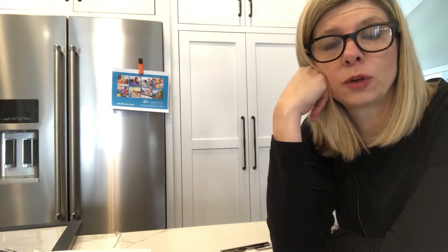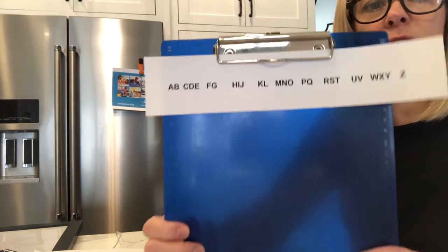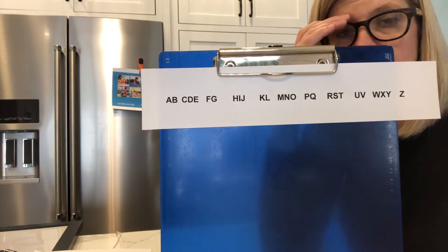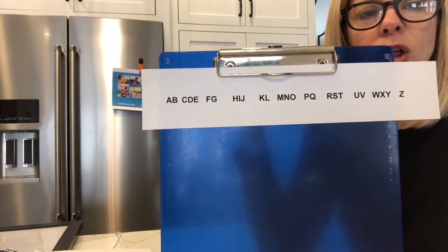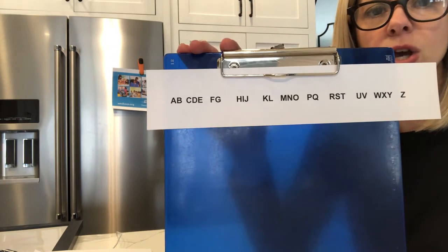Hi, this is Jennifer with Nyhouse Education Center. I am part of the instructional staff and we are a nonprofit that believes in literacy for all. I'm going to do a really quick game called Beautiful Music. Luckily for you, I am not singing. I just made this alphabet — if you notice, I put it in groups of two and three, and I just want students to be able to read it in those smaller chunks of varying sizes.